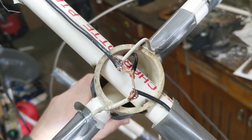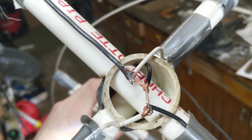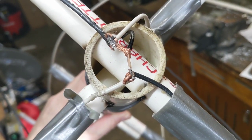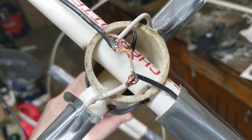Here's a closer look at my terrible soldering. The shield of the coax cable goes to one end of each loop, and the center of the coax goes to the other end of each loop. The white is the short loop, and the black is the long loop.